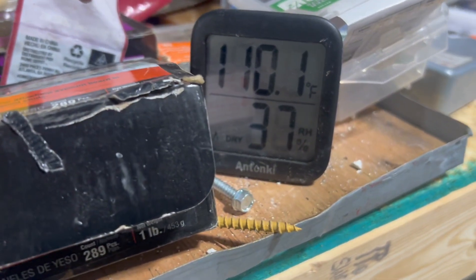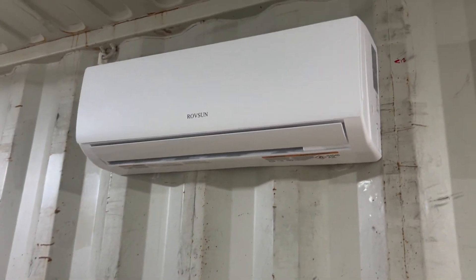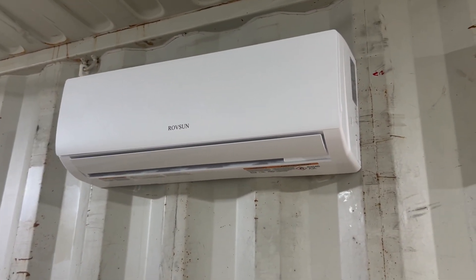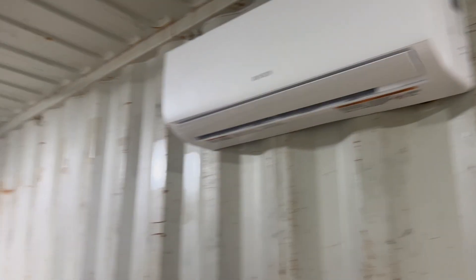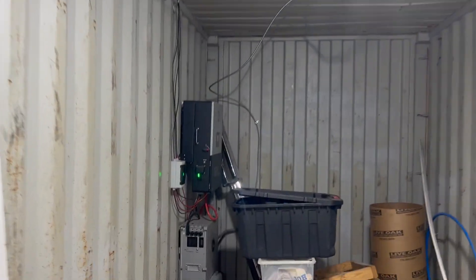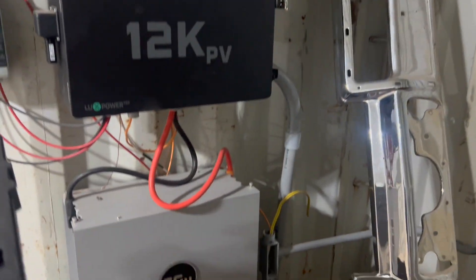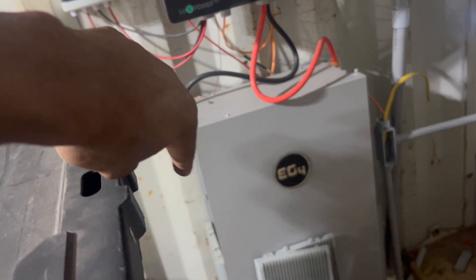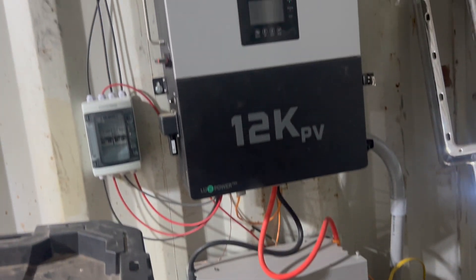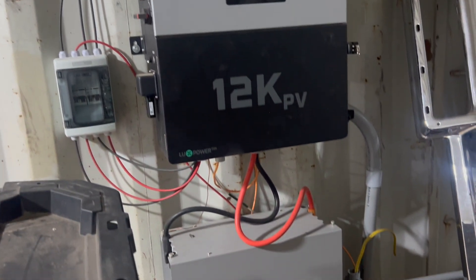Look how hot it is in here right now — it's getting too hot for me. Everything's made for this so it's no big deal, but I still think it would work better. I already mounted the mini split on the wall. This is the solar setup here. I'm going to put the other indoor battery over here and hook it up to this battery, and it's all going to run off this inverter.